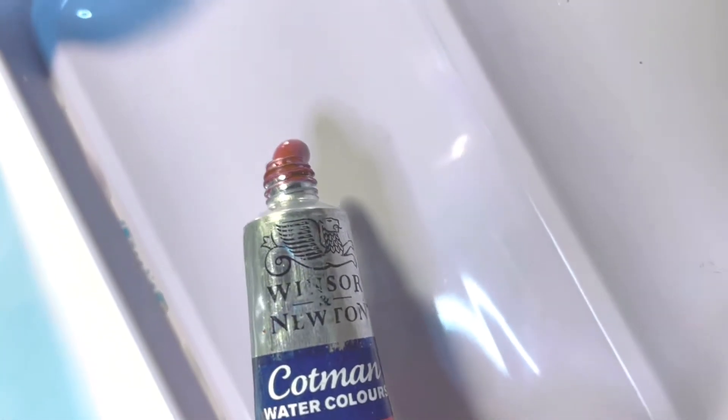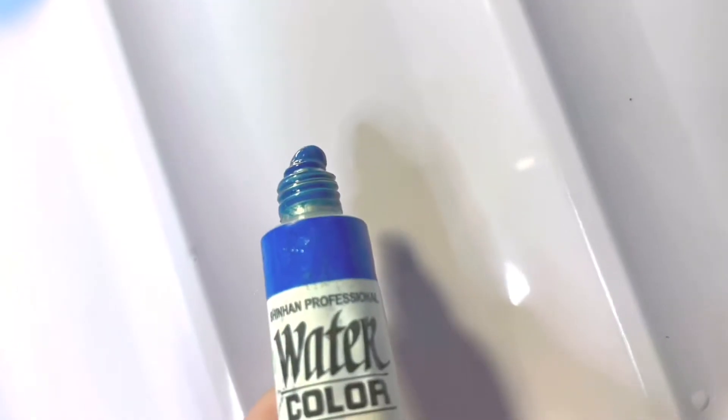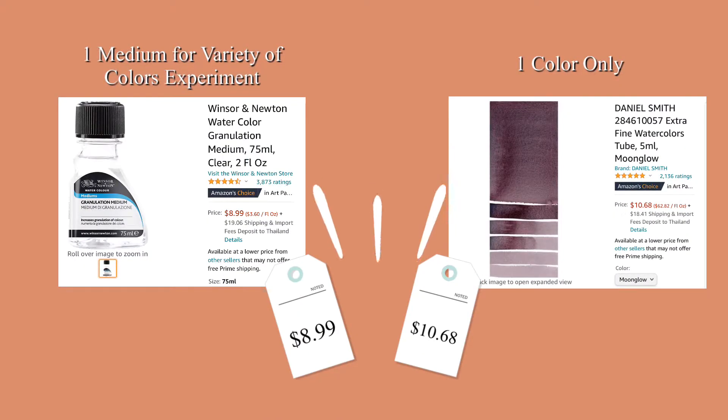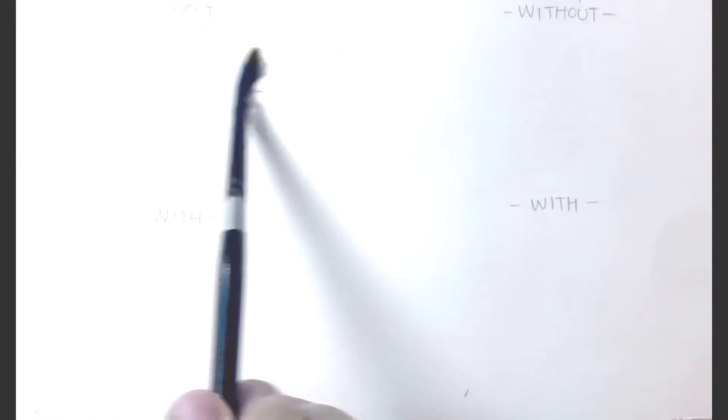I want to save more money on granulation paints because I see there are a lot of paints with granulation out there with high prices. But with this granulation medium I can actually experiment with different colors at a cheaper price. So here, before I begin, I will apply the paint without granulation medium onto the wet paper so that I have something to compare with.